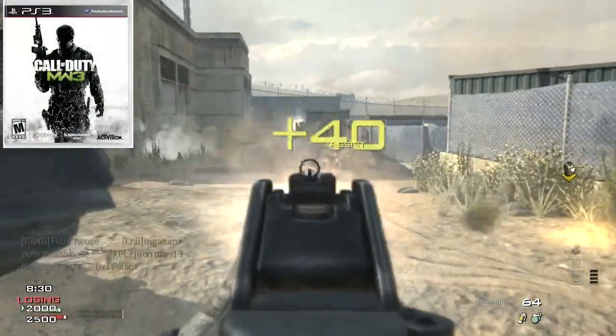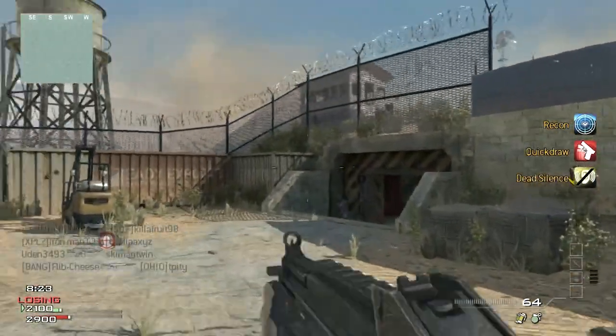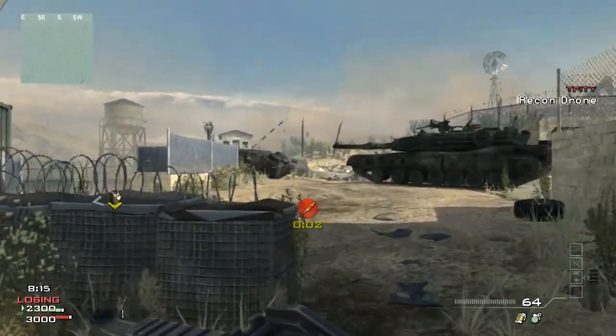Modern Warfare 2 plays really poorly on this controller. It has no sense of any sort of sensitivity at all — I had to lower the sensitivity down to one just to be able to play competitively. For that reason alone, I do not recommend this controller for any competitive first-person shooters.